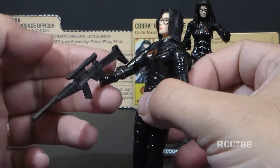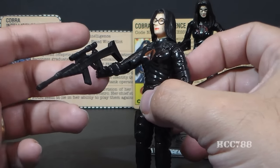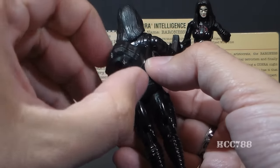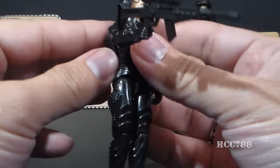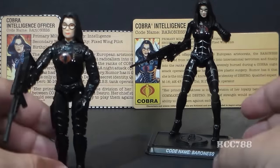The vintage figure had two accessories. It had her laser rifle, which was a little oversized for her, and also she had a backpack with a sculpted Cobra on it. This backpack I always thought was kind of useless — it looks cool, but the Baroness does not really need a backpack. She did come with a backpack, though, so that's the accessories on the vintage figure.